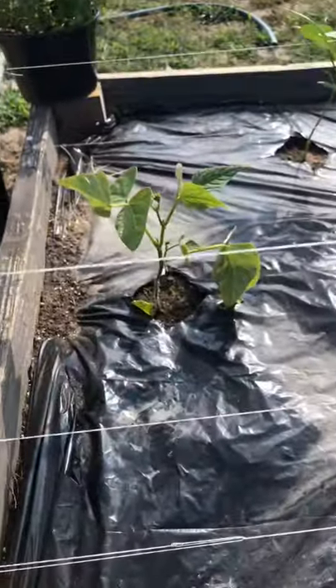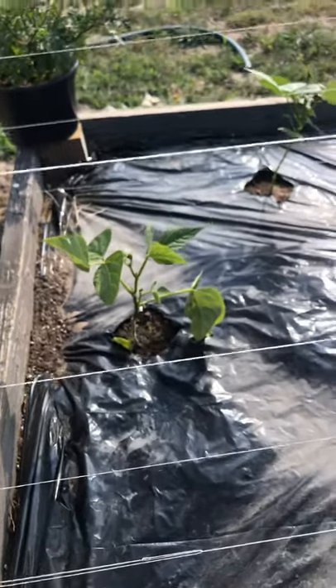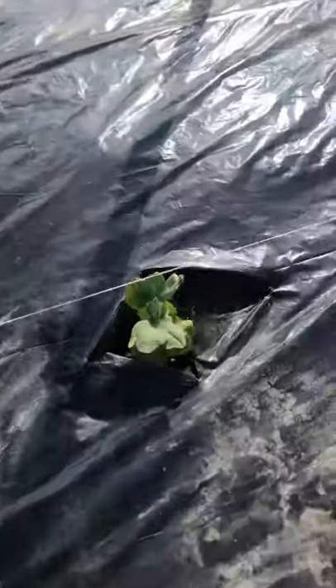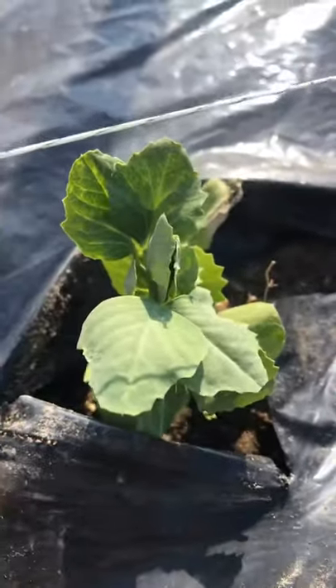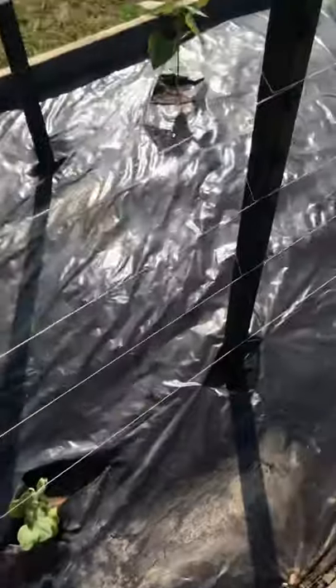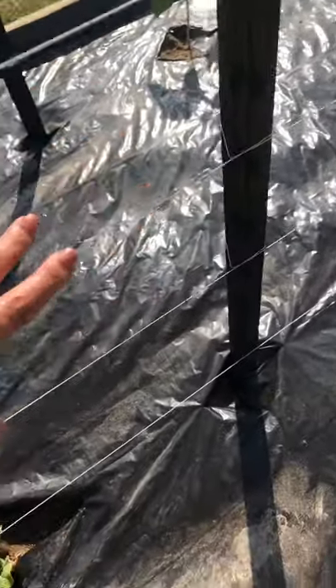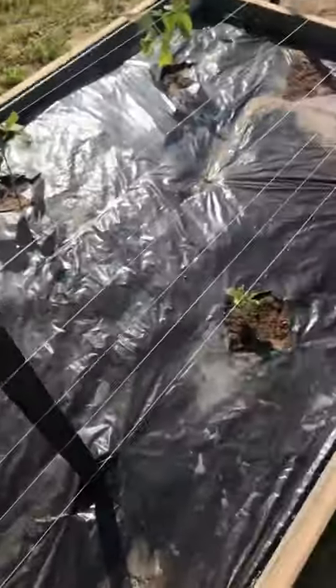We've got some of our green beans - we just transplanted these about a week ago, started them in the greenhouse. And we've got some snap peas going - look at that cute little thing! We've put some string in as simple supports for them when they start growing up the sides.